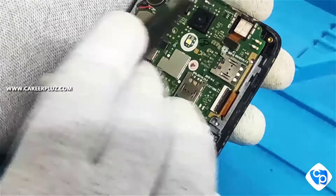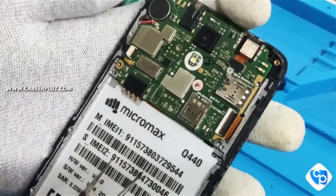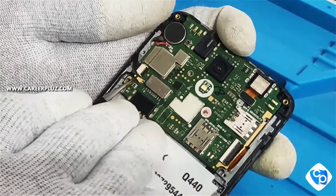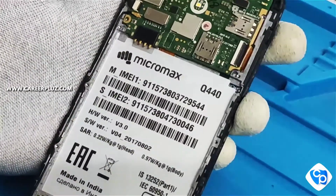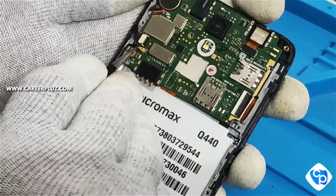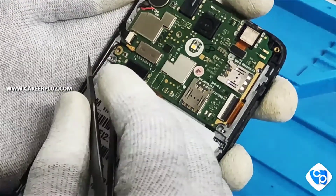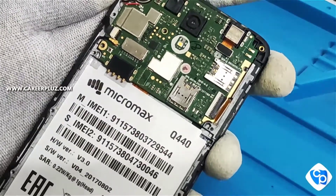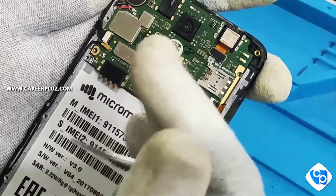Hi, hello friends. In this video I have a Micromax Q mobile phone and it has a complaint of the speaker. This is the motherboard — the speaker will be at the backside of the motherboard, so we have to dismantle it, meaning we have to remove the motherboard.